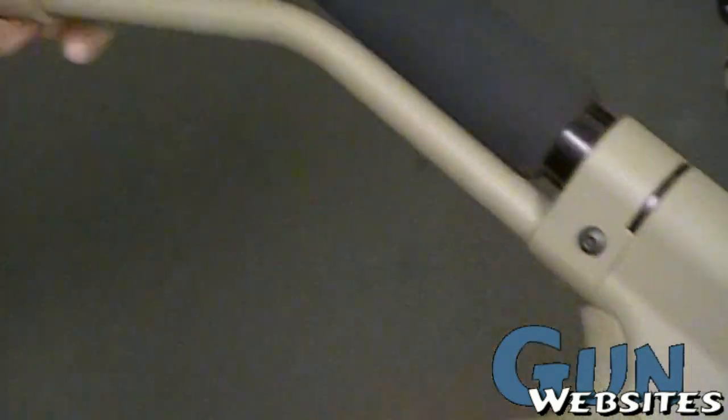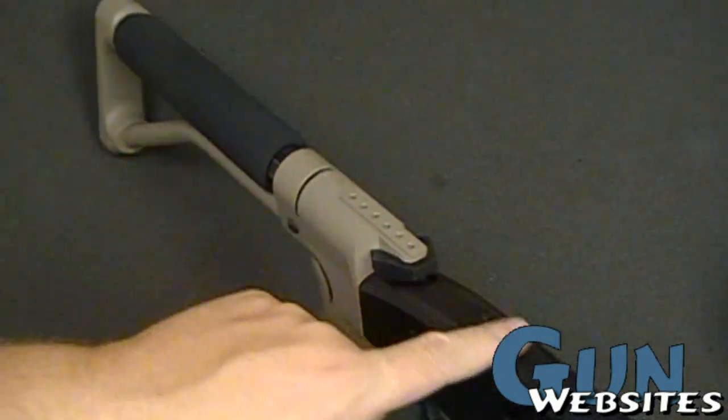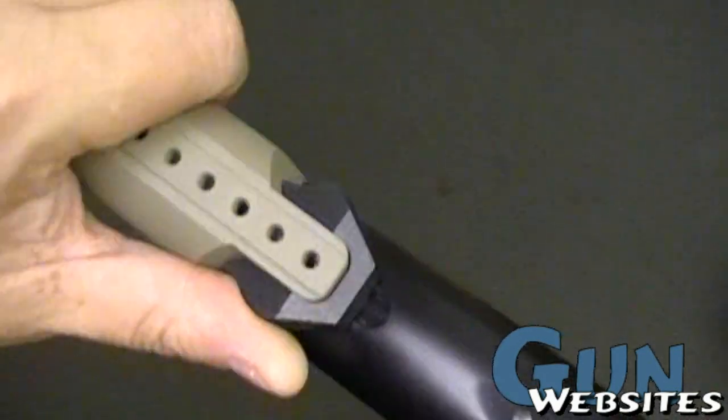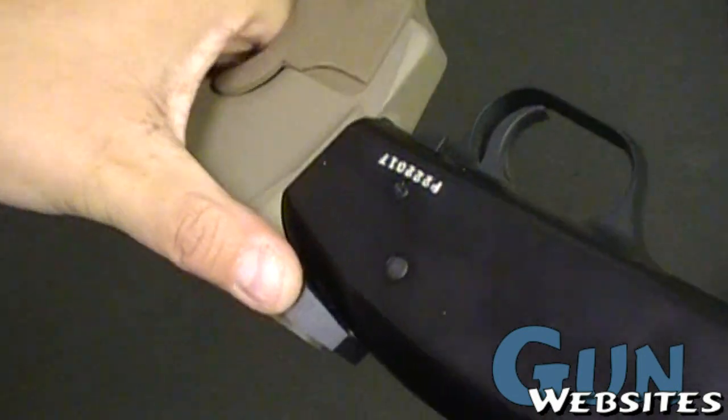It's also got a Mesa Tactical stock, which is pretty nice. There's a rail that would normally be on here to hold an optic, because the safety on a Mossberg is up top. It's got this sort of ambidextrous aluminum piece that will move the safety from either side.